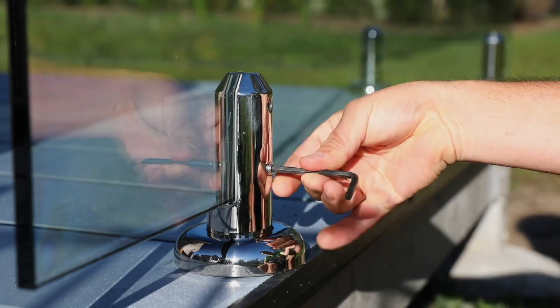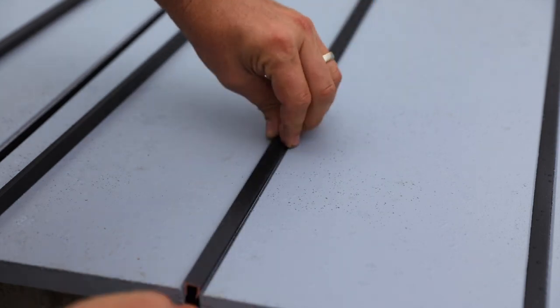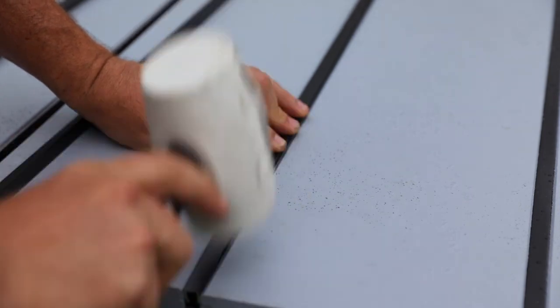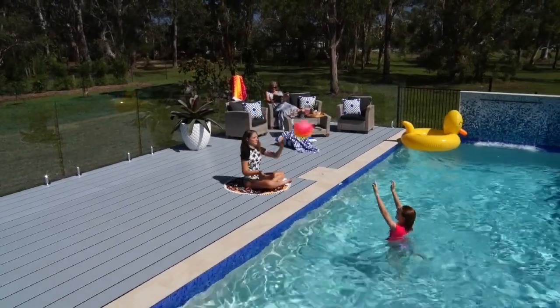One last finishing touch: the hardy deck system includes a snap-in top strip to conceal the screws and add a brilliant designer look. These clip into place and can be seated evenly using a non-marking rubber mallet. Done — we now have an awesome timber-free, rock-resistant deck around our pool. Roll on summer!